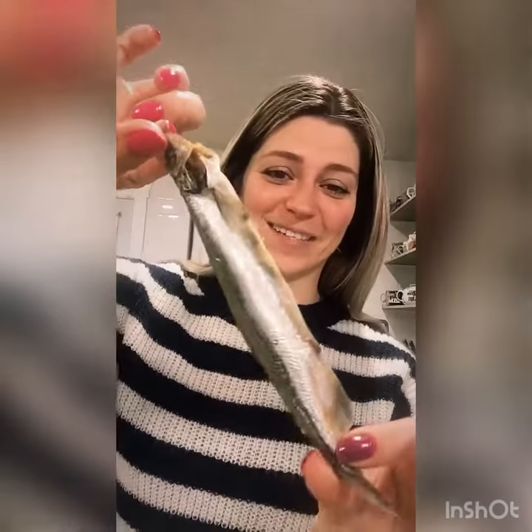You guys might find this a bit gross, or maybe not as tasty as I do, but I'm Russian. So I went to the Russian store and I bought moiva — this is a small fish, I think capelin is what it's called in English.